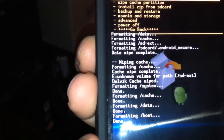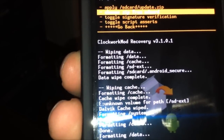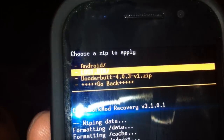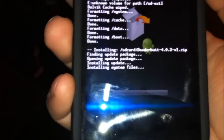Now select apply update. Now install zip from SD card. Choose zip file from SD card — that's the file that you guys downloaded. Select that one. It's gonna ask you if you guys want to install it, so yes. And it's going to start the process of installing Ice Cream Sandwich. I'm going to pause this video because it's gonna take a while and I'll come back as soon as it's done.